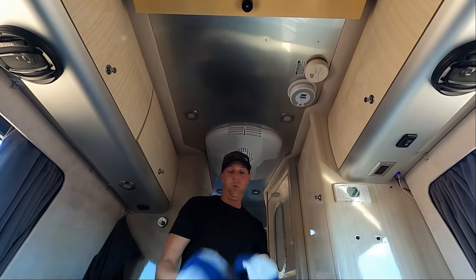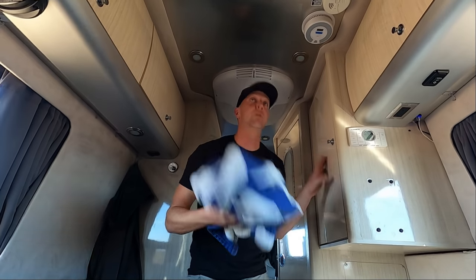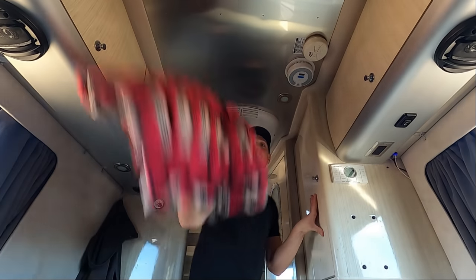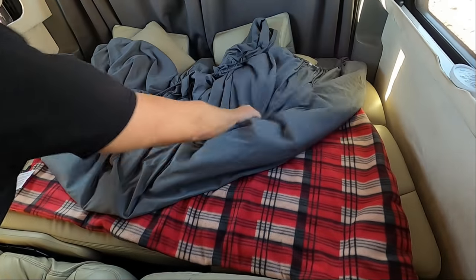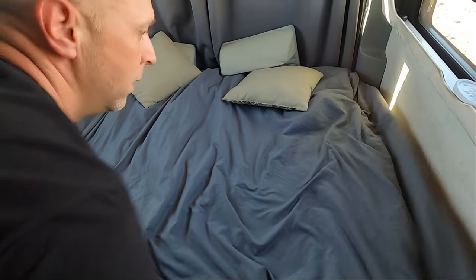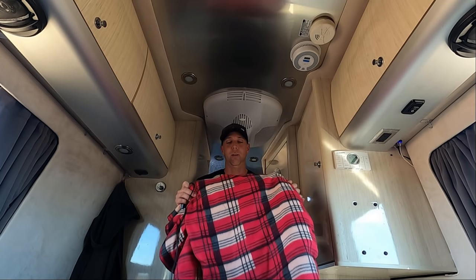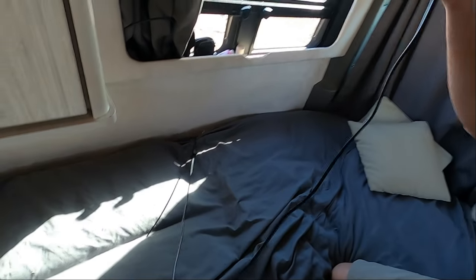We have a tiny little throw blanket that Chris likes to use as an extra blanket — sometimes she'll use that in the van, which I put up in the corner. It's her cuddle blanket. This is a 12-volt blanket that we just got, and what we've been doing is putting this underneath the fitted sheet. It warms up the bed from below — it's pretty slick.